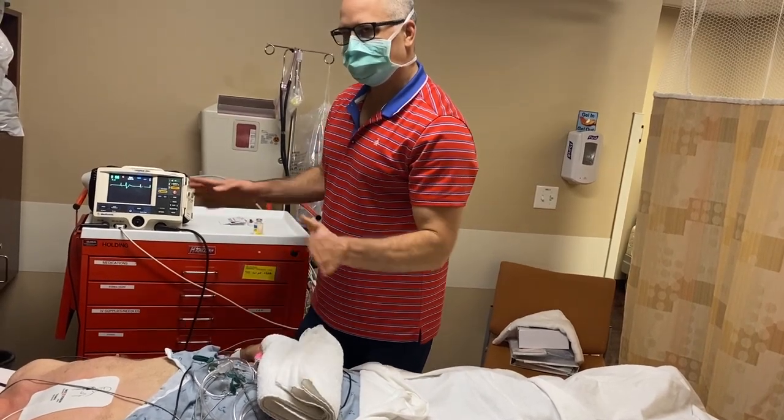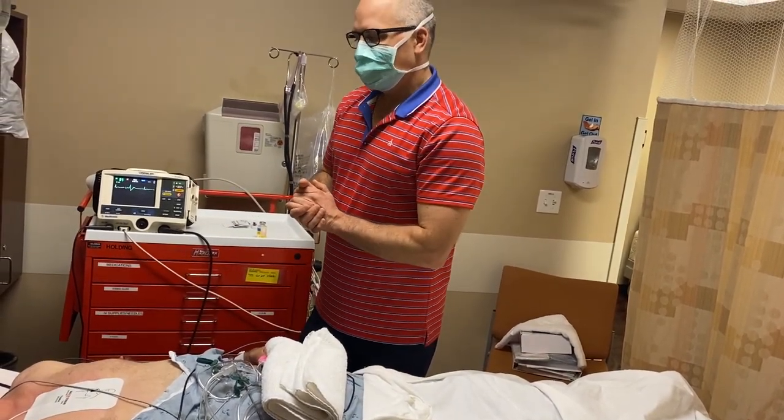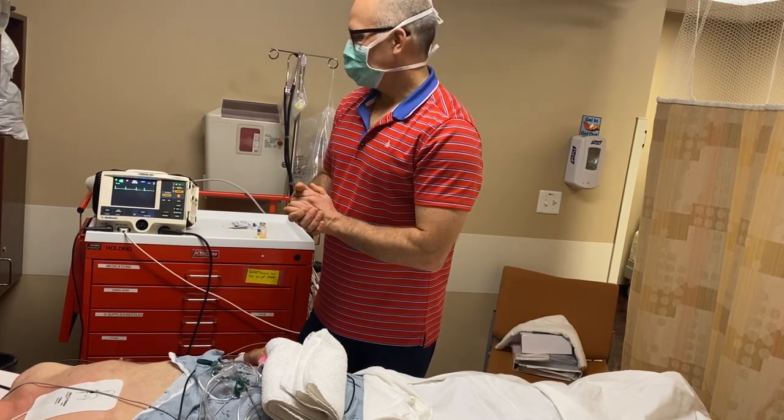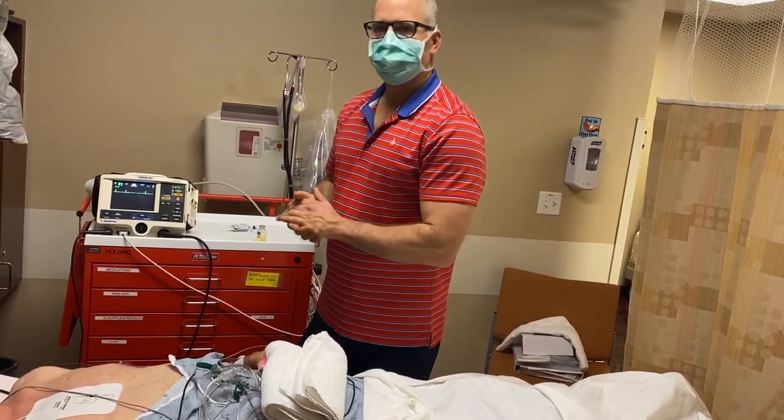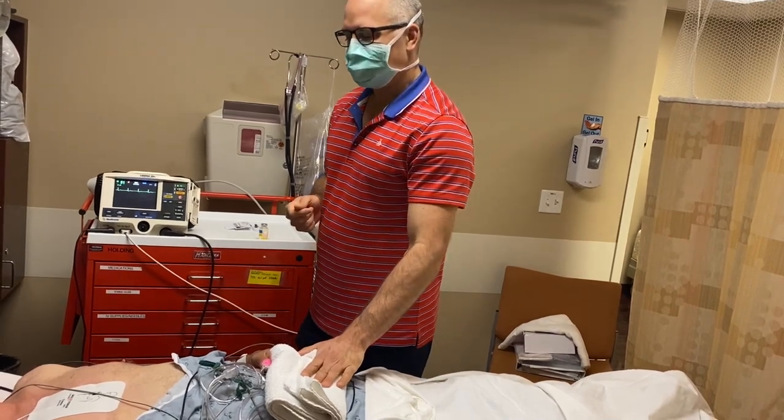So he's in normal rhythm. We'll wake him up and he can go home a little bit later today when he is fully alert. So there we have cardioversion for AFib.